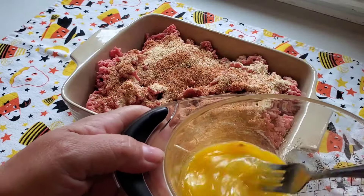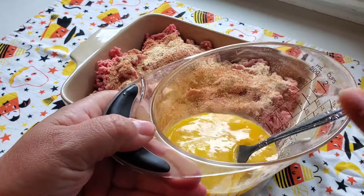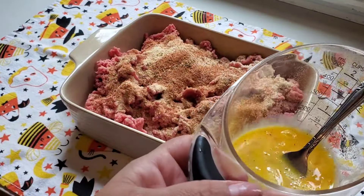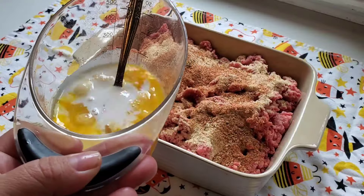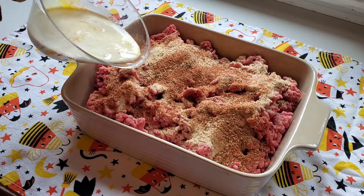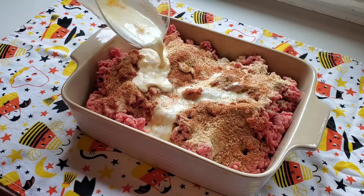I'm using the same measuring cup and just beating two eggs, and a splash of milk — I just like enough liquid to wet those breadcrumbs. That was actually half and half; we very seldom ever buy milk unless the grandkids are coming.